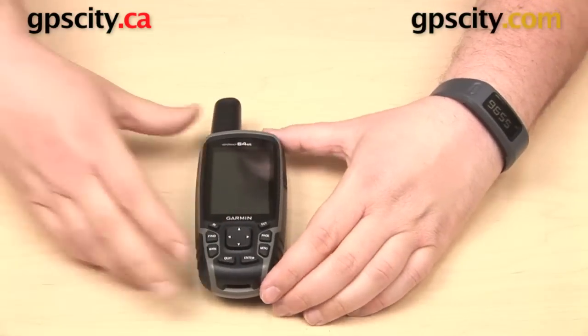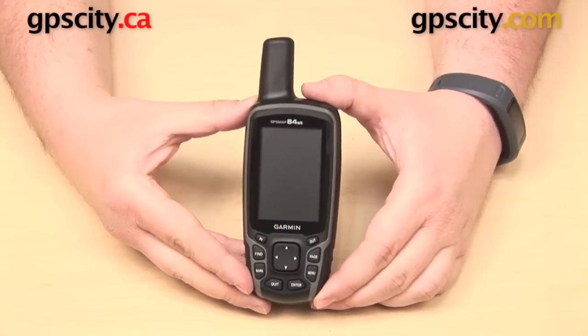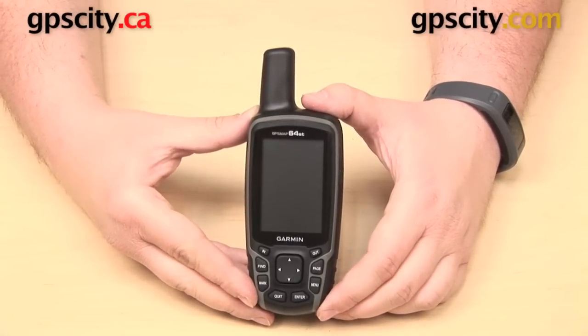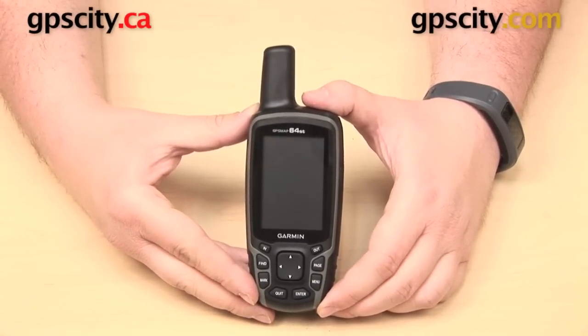So that is a quick look at the Garmin GPSMAP 64 series in use with the RAM Mounts Cradle RAM-HOL-GA41.